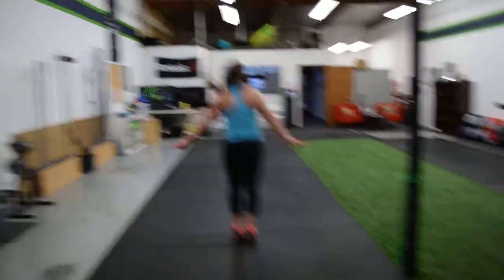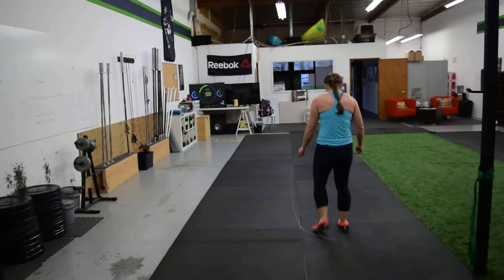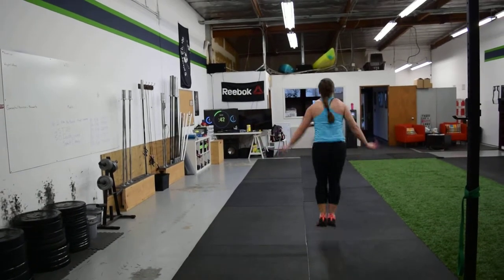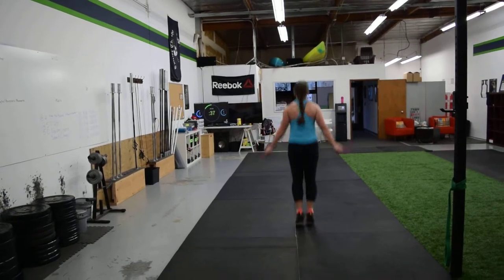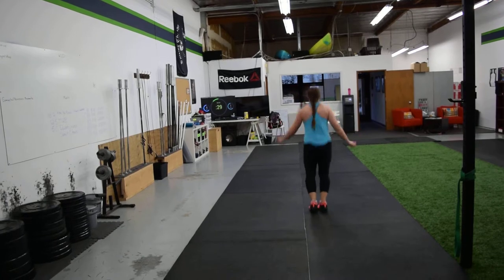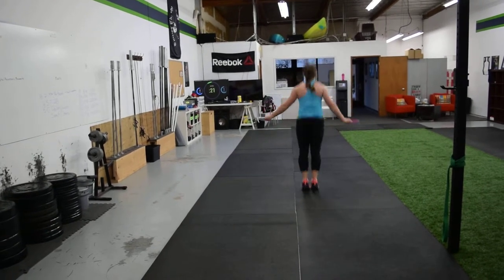27, 28, 29, 30, 31, 32, 33, 34, 35, 36, 37, 38, 39, 40, 41, 42, 41, 42, 43, 44, 45, 46, 45, 46, 47, 48, 47, 48, 49, 50. 17 seconds left. 15 seconds.